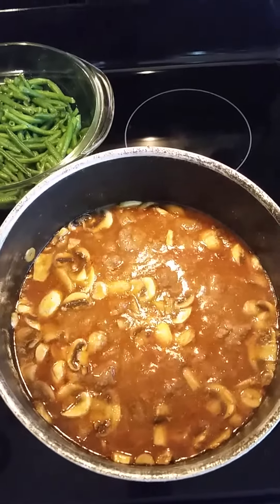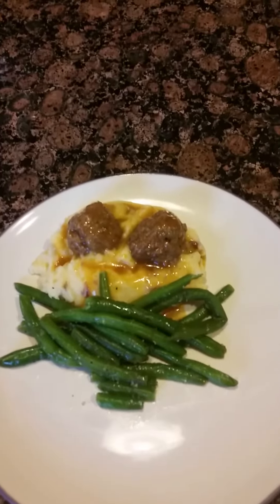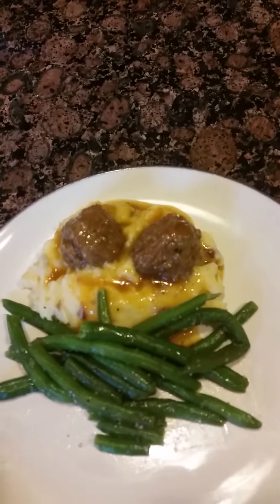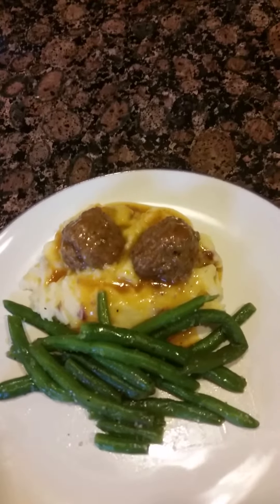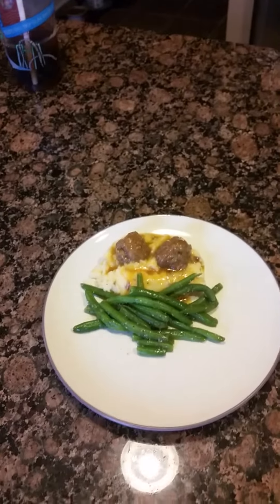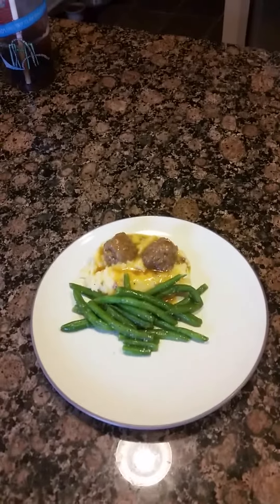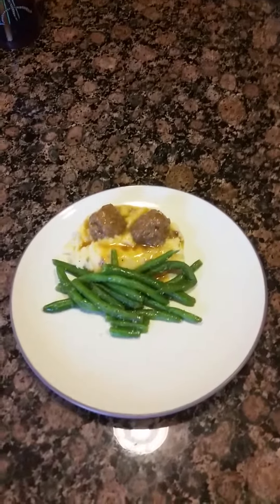Here's what a plate looks like — our sautéed green beans, our mashed potatoes with golden mushroom gravy, and our homemade meatballs. That's all for today. It's great as leftovers too. See you next time with Cooking with Dee and Family in the Background. Thank you!